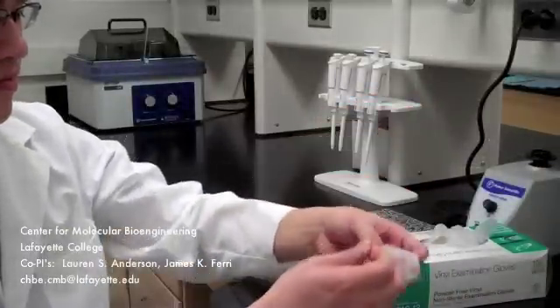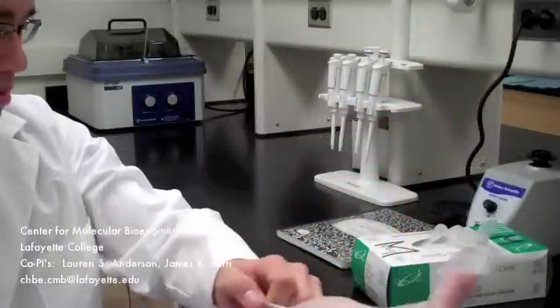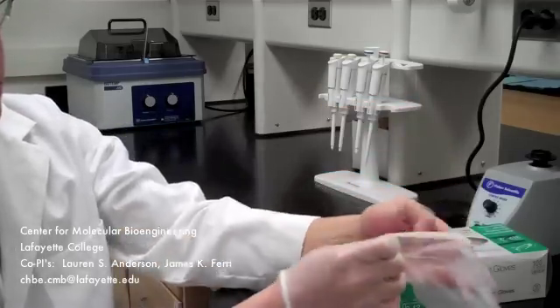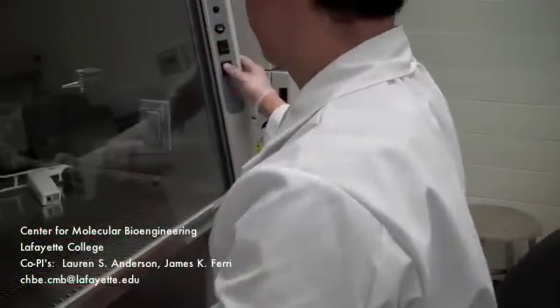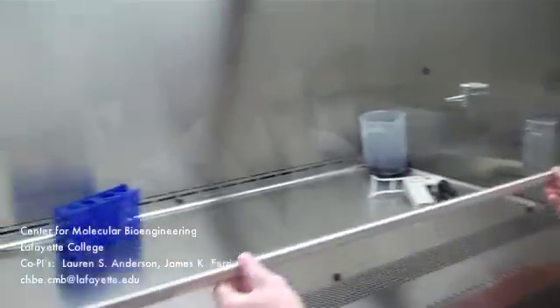Once the media has warmed up to the appropriate temperature, begin by preparing the biosafety cabinet. Before working in the biosafety cabinet, make sure you are wearing a laboratory coat and gloves. Make sure the blower switch and light switch are both turned on and raise the sash to the marked level line.